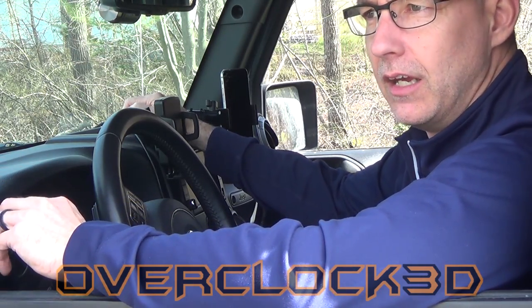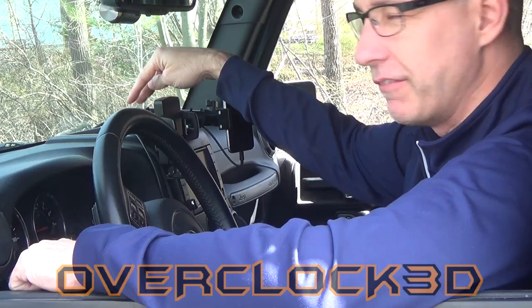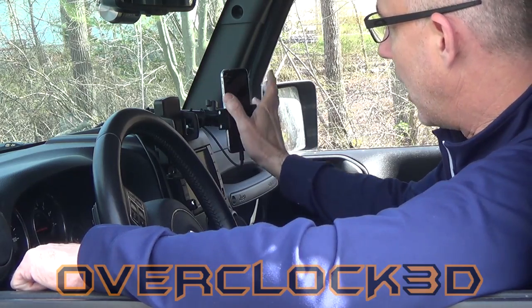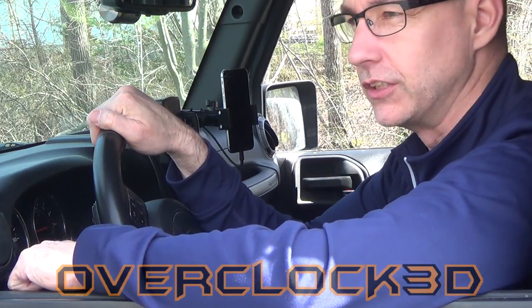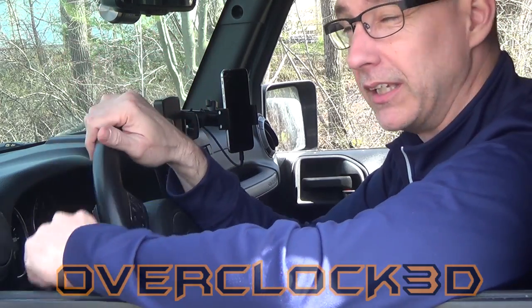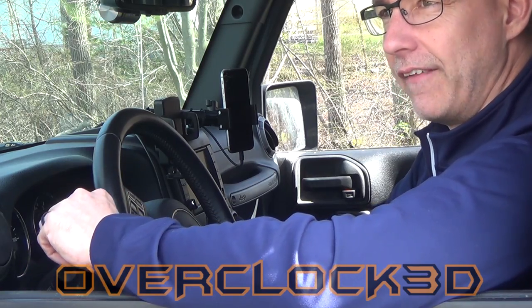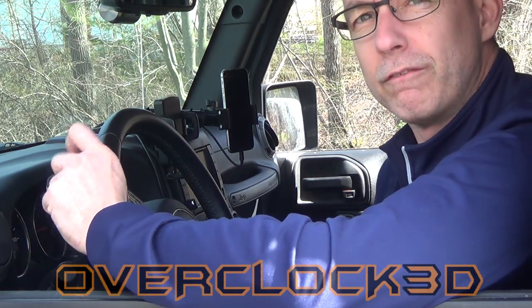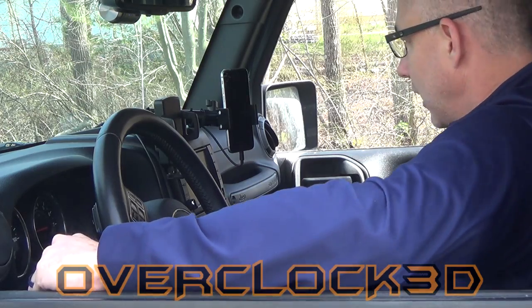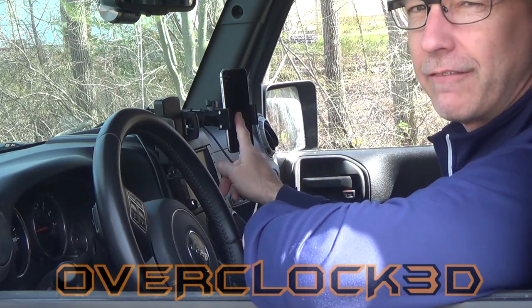They do a lot more than phone mounts for the JK, but they actually have a line of products called the JK mount. I have a two-ball mount that gives me two carbon fiber arms and then a variety of holders for different types of devices. What I wanted to talk about today is the latest version of their universal design mount — it's called the aluminum universal mount — and it's actually what I have holding this iPhone 6 up here.